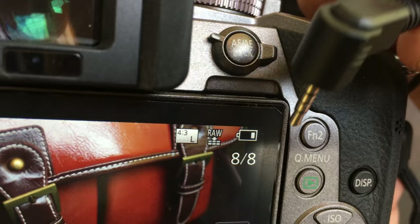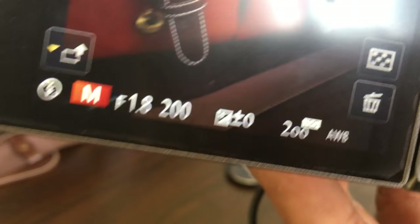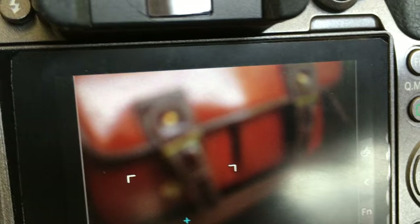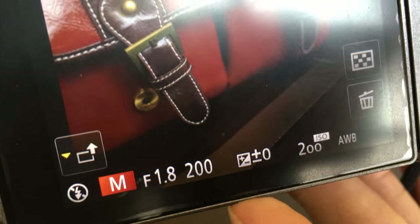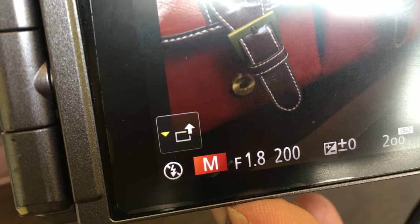This tells you the number of pictures available, this is the battery, this is the aspect ratio, and this is the image type — RAW. This is the delete button. Going down, this is the ISO button — 200 exposure — so you can reduce or increase the exposure. This also happens to have a shutter speed right now of 1/200th of a second. It is at f/1.8 and this is manual focus.